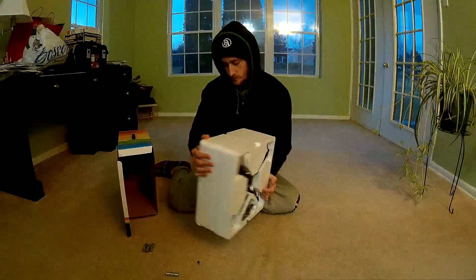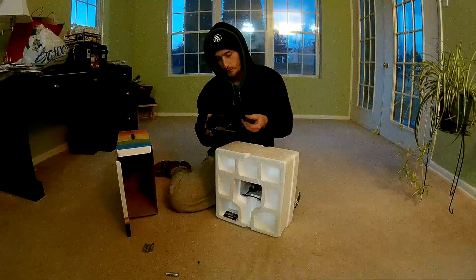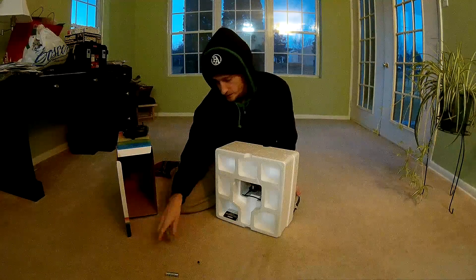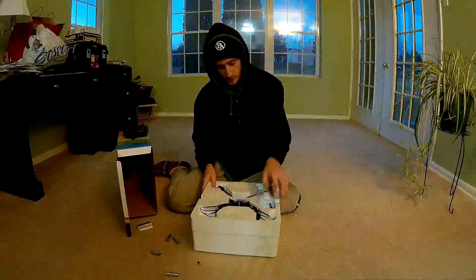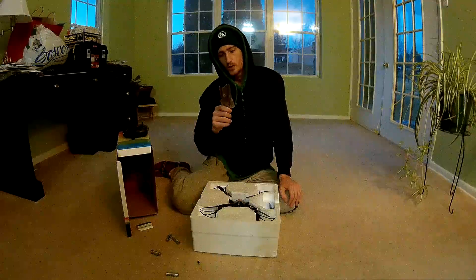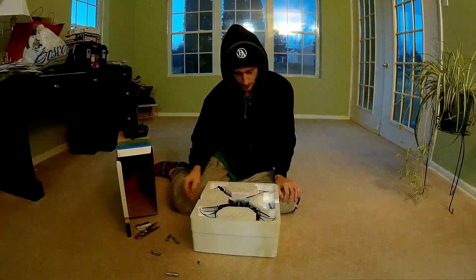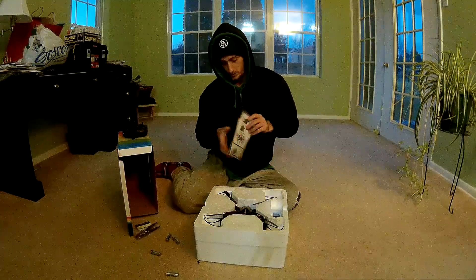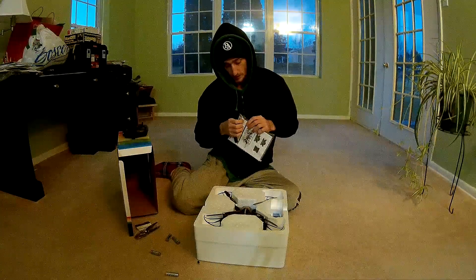On one side we've got a charger with a slot for your 4AA batteries. On the other side we get 4 extra blades along with a mini screwdriver to replace them. You also get instructions and your registration for your product package — not the FAA registration.